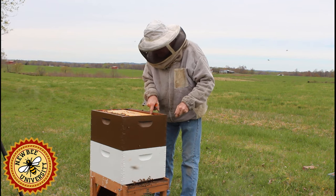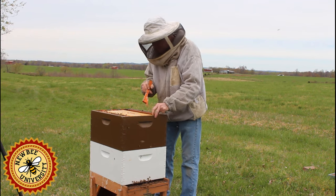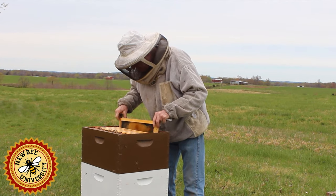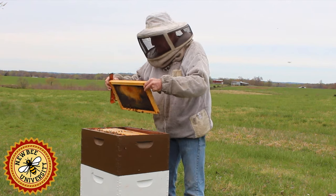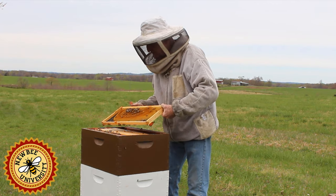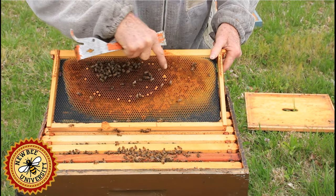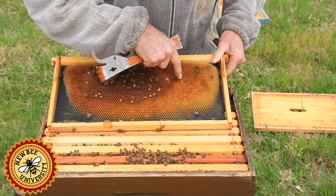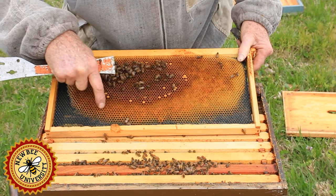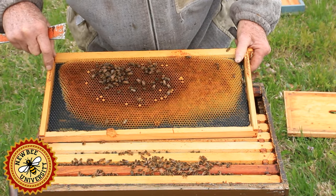Here's a frame that's partially drawn on this side. The bees could care less about me right now — they're feeding. Out here we have pollen of different colors: red, yellow, and most of it has a glisten to it, which means they've already turned it into bee bread. They put an enzyme in there that ferments it and makes it last longer. I don't see any festooning. When bees are drawing comb — this tells me there's not a major flow on yet. They're finding nectar out there, but when the major flow starts, they'll start festooning and hanging from each other.